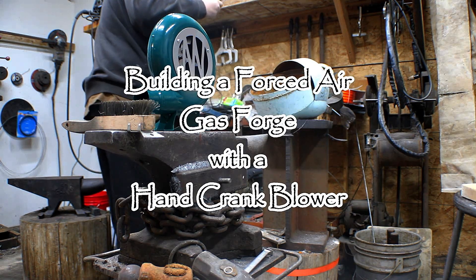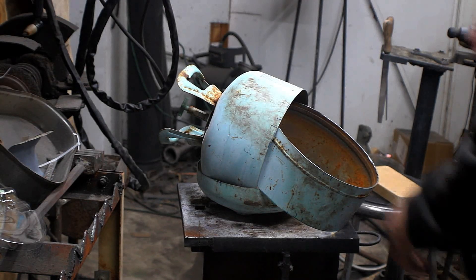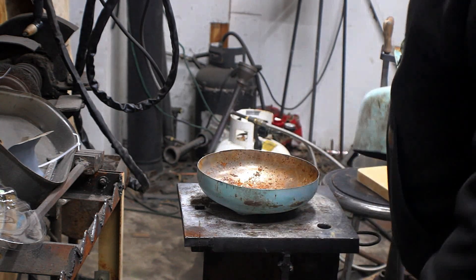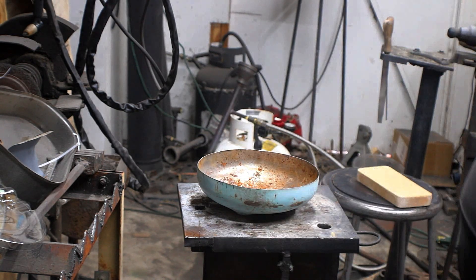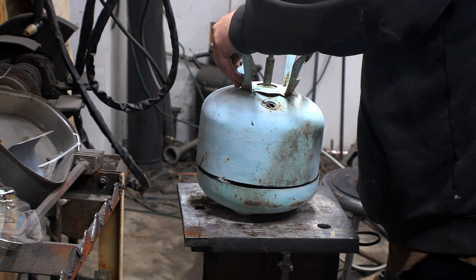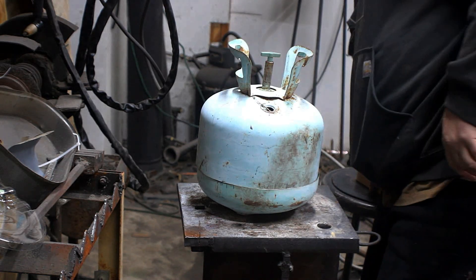We're building a forced air gas forge with a hand crank blower. This is built on a helium bottle we had laying around that's seen better days. We needed to build a forge and couldn't find any other forge bodies, so this is it. It's a little thinner than what I'd like, but beggars can't be choosers.